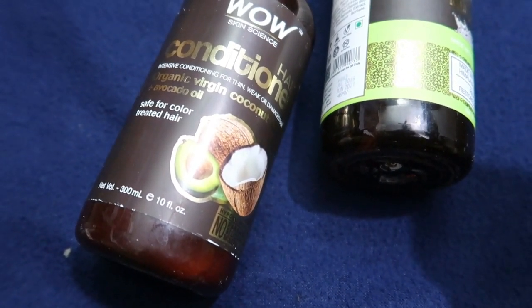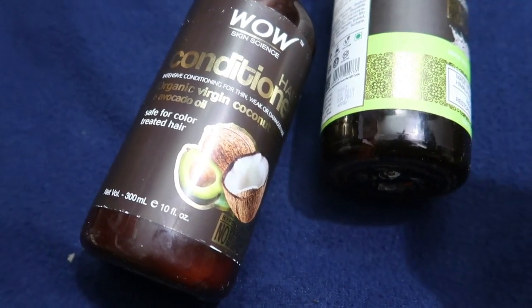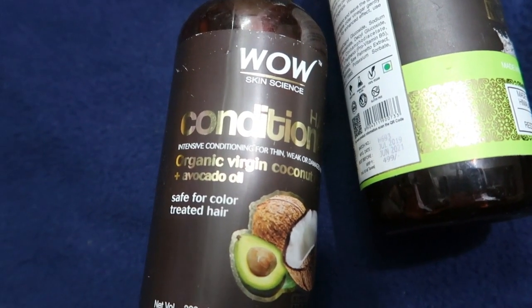The ingredients include Coconut Oil, Avocado Oil, and Wheat Protein. It helps with hair damage.